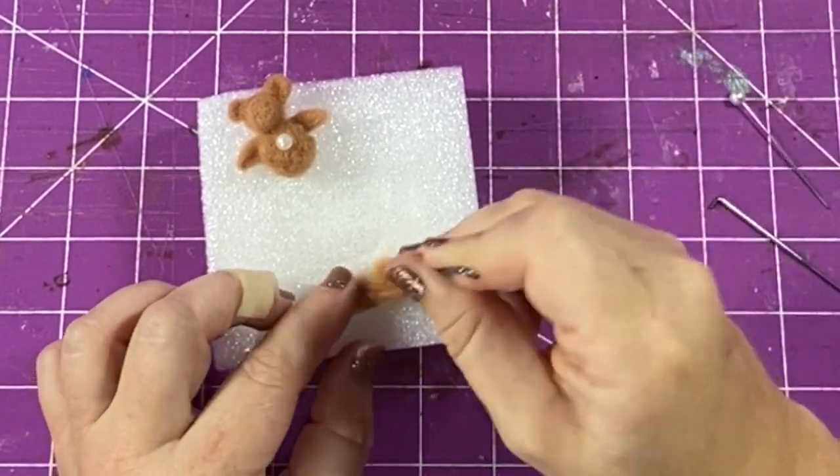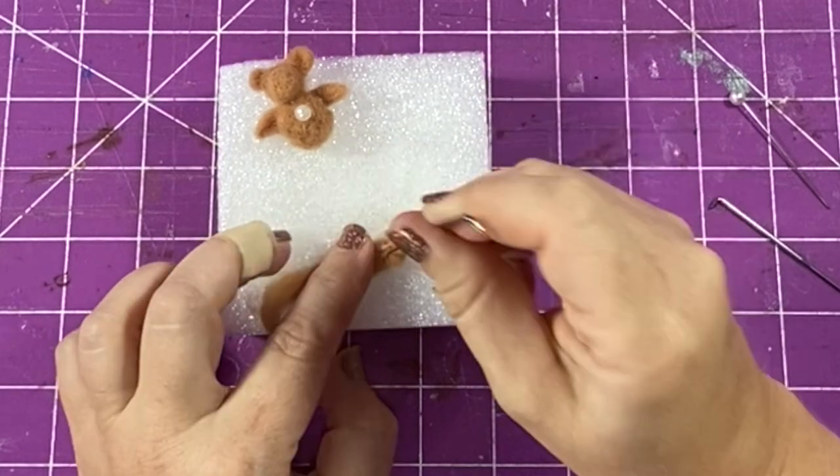Then I'm going to do the same process for his legs, just making his legs a little bit thicker than his arms.